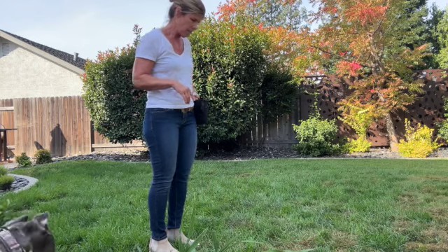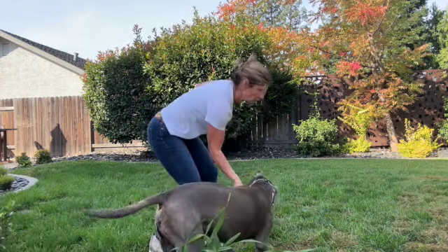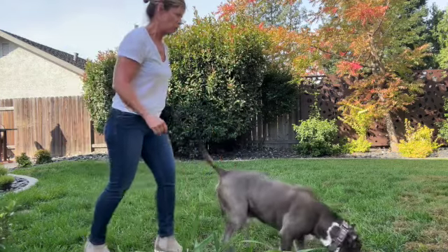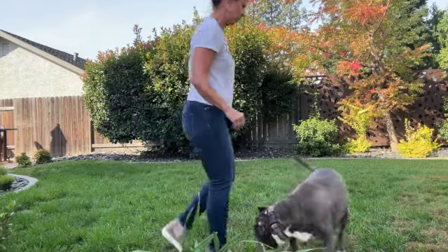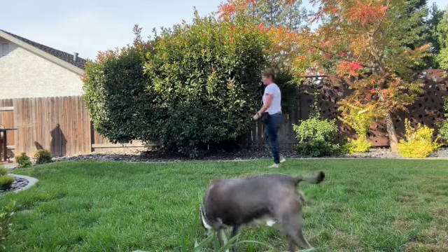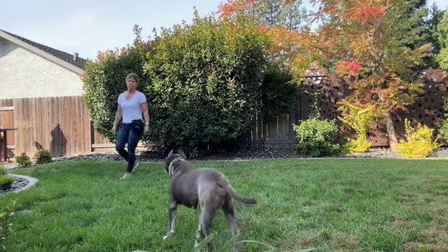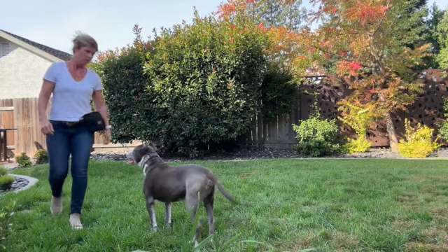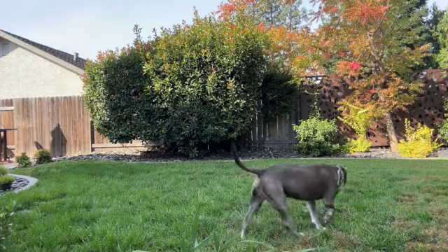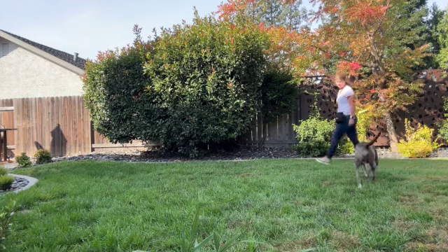All we're doing here is I'm gonna get some treats in my hand and just start walking in a big circle. When Frankie joins me right over here, I'm gonna mark it — yes!